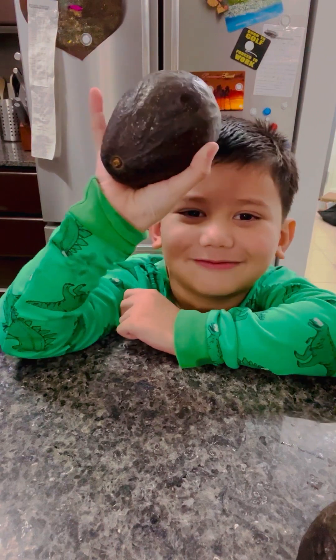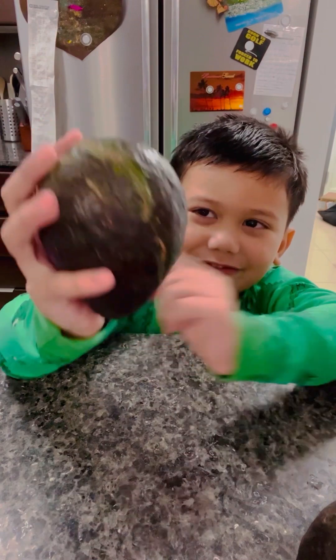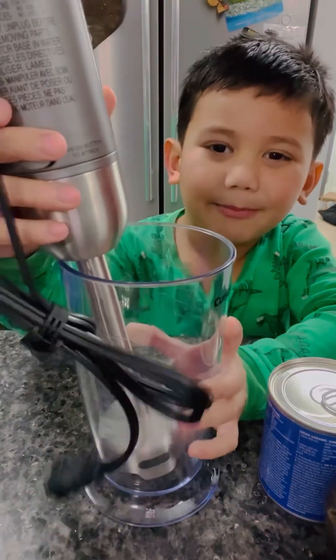Hi guys, today we're gonna make avocado ice cream. First you need avocado. Next we need a blender.